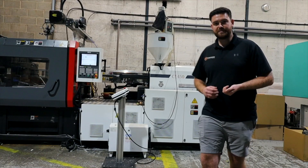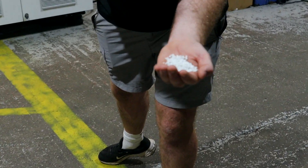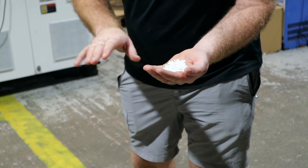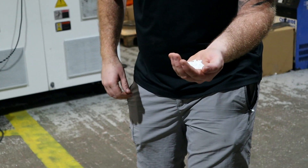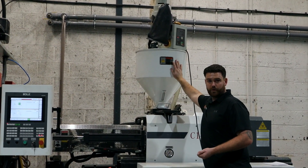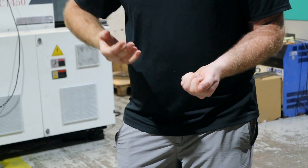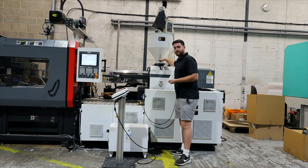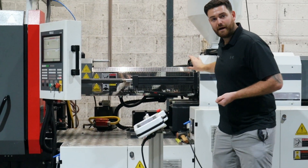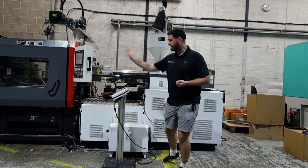Let's start with the injection unit. We start with things like these — plastic pellets. This particular material is called ABS; it's a consumer grade, a nice easy material to mould with. This is a white ABS and we're currently making alarm parts with it. We take this material and put it into a hopper. At the back of that hopper we have a dryer, because ABS needs to be dried — we need to get the moisture out of that material. From the hopper there's a throat, and that material drops into what we call the barrel.